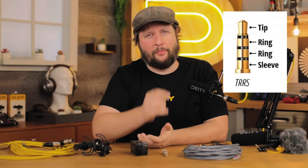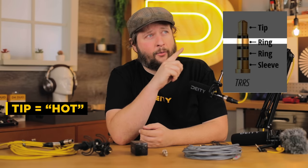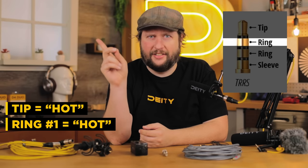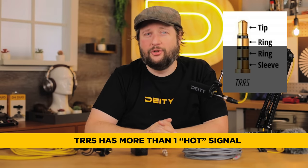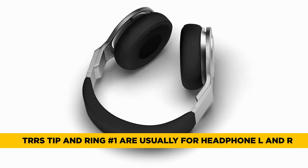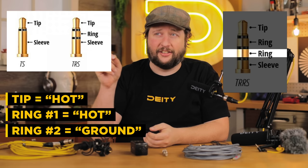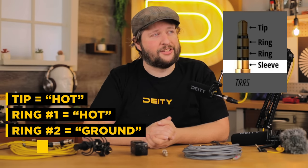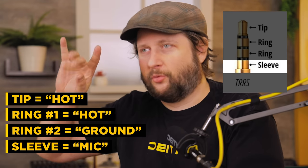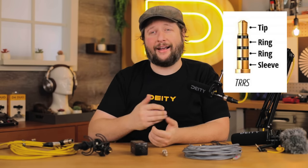Now let's look at the TRRS cable. You may think the little black rings are the connectors, but it's actually the gold sections in between — the rings themselves are the insulators. Again we have the tip hot, and then the ring is also hot. A TRRS cable has two hots, typically for headphones — left and right outputs. Then we have a second ring which is the actual ground, and the sleeve is mic — a mic-level hot signal coming back into the device.